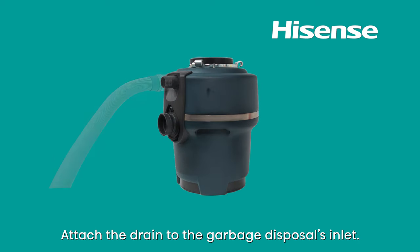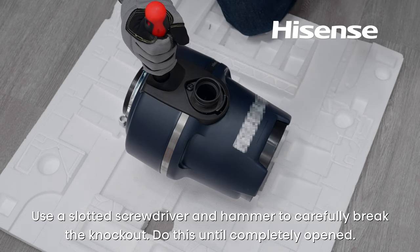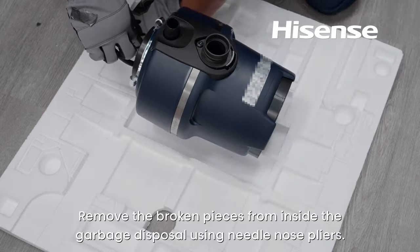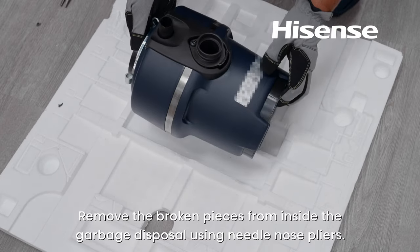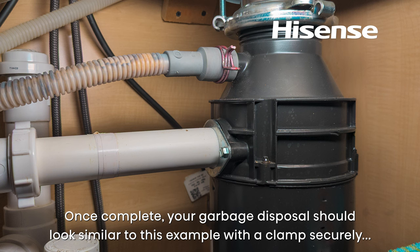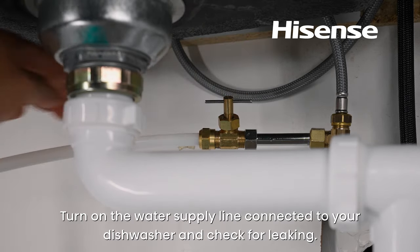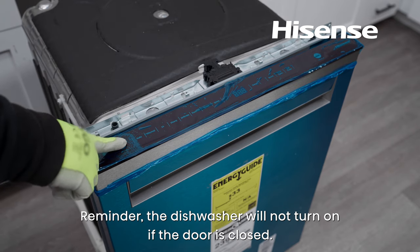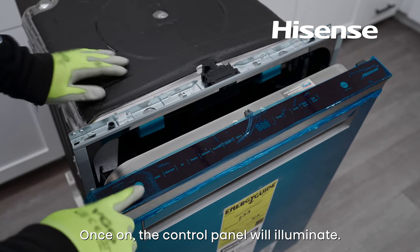Attach the drain to the garbage disposal's inlet. If connecting to a new garbage disposal, make sure to break the knockout inside the inlet before use. Use a slotted screwdriver and hammer to carefully break the knockout until completely opened. Remove the broken pieces from inside the garbage disposal using needle nose pliers. Cut the drain hose so it fits around the garbage disposal's inlet. Your garbage disposal should have a clamp securely attached to the drain hose. Turn on the water supply line connected to your dishwasher and check for leaking. Turn on the circuit breaker. Reminder: the dishwasher will not turn on if the door is closed. To turn the dishwasher on, open the door first, then press the power button. Once on, the control panel will illuminate.